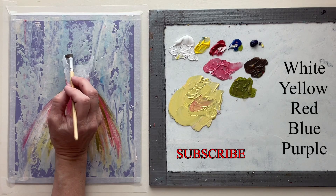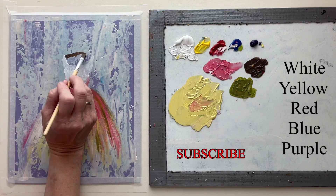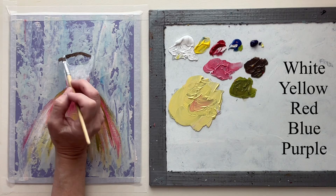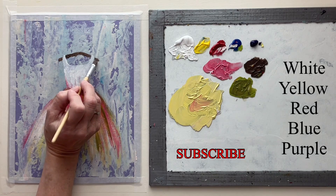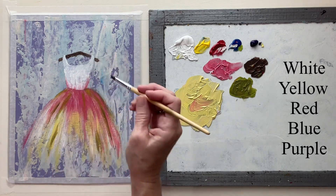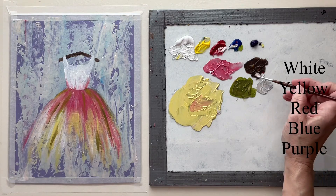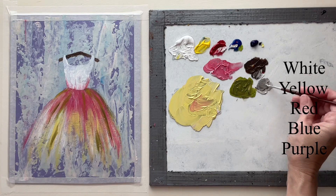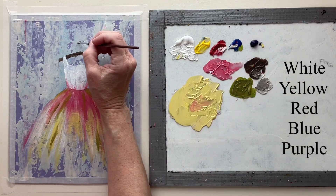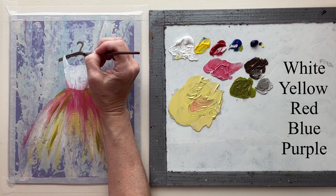I mixed up a brown shade for my coat hanger — this is very simple. You just slightly go upward, angle it up a little bit, then angle it back down to the other sleeve and let it poke through a bit on the sides. Then with a small round brush I'm going to do the hook at the top of the hanger, making it a little bit darker. So again, very simple.